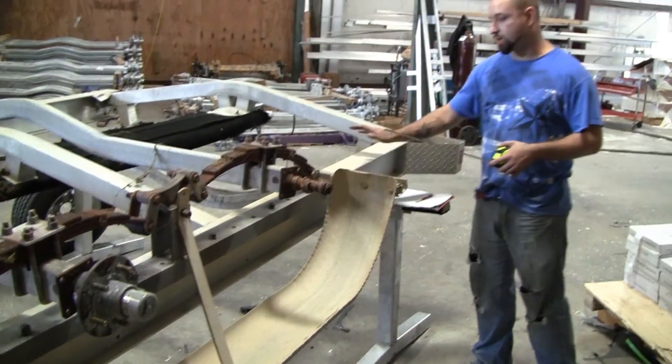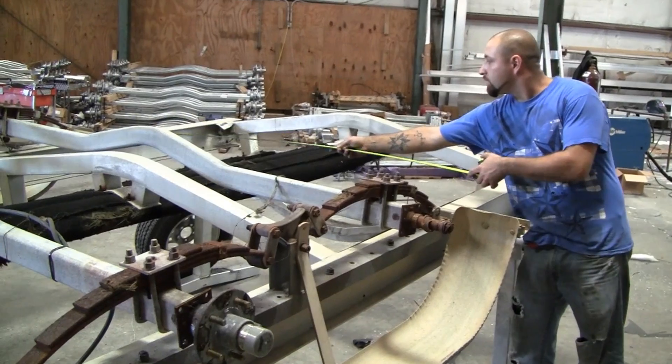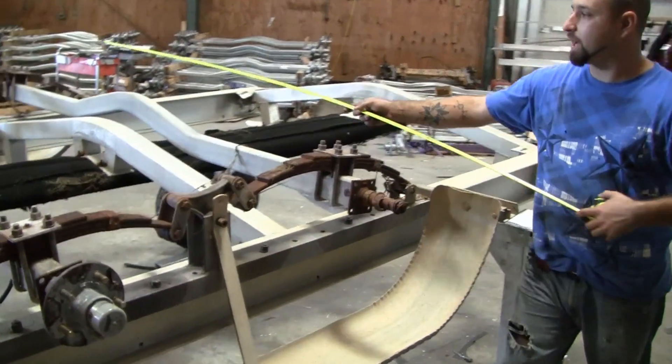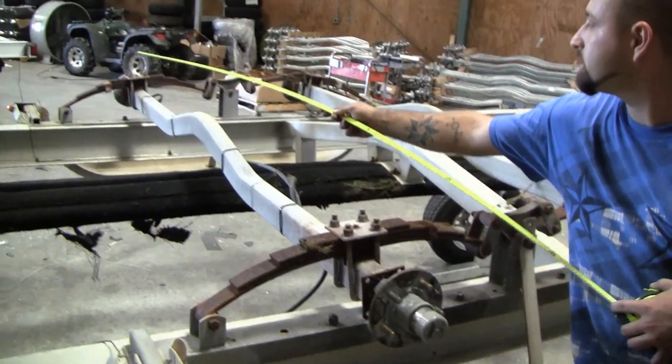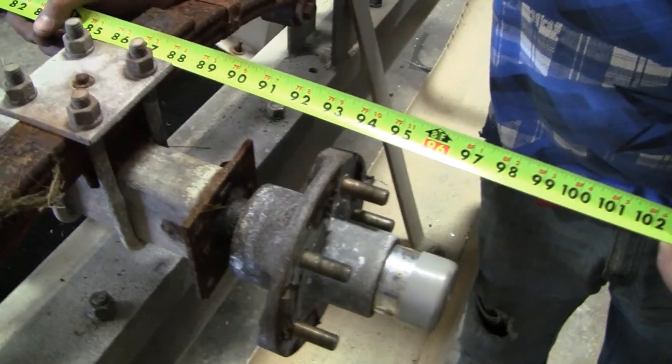A few things to take into consideration. First, frame width from outside to outside — make sure that your torsion axle matches your frame width. Another thing you want to look at is your track measurements from hub face to hub face. You want to make sure that this matches on your torsion axle as well.